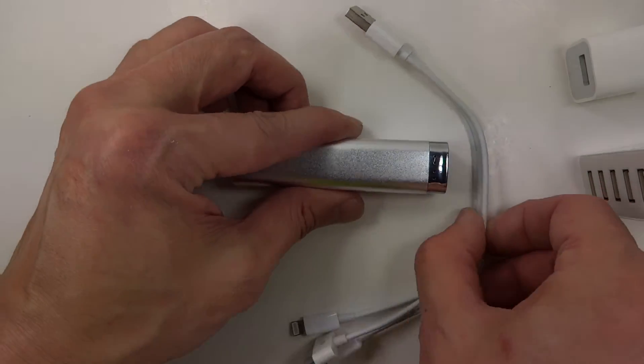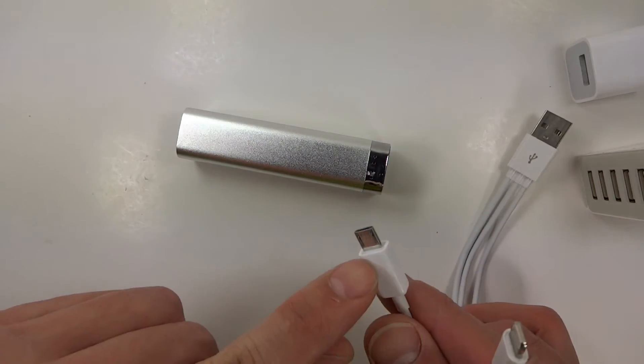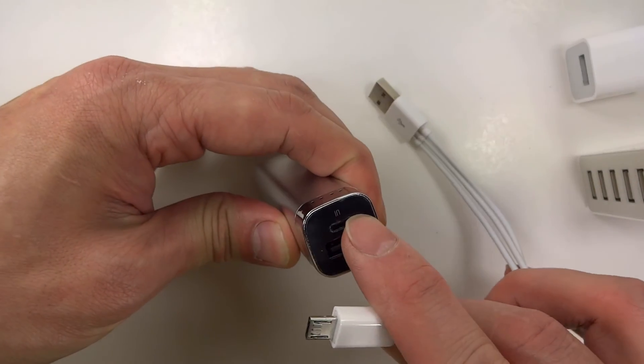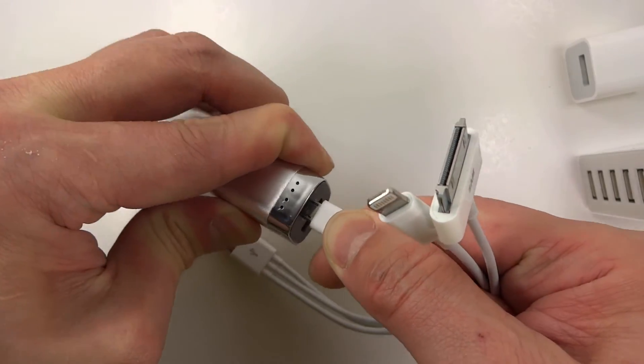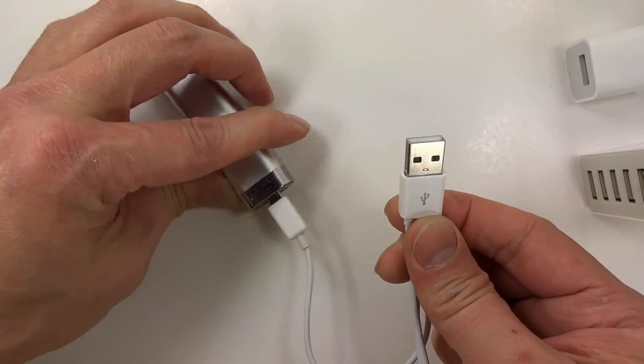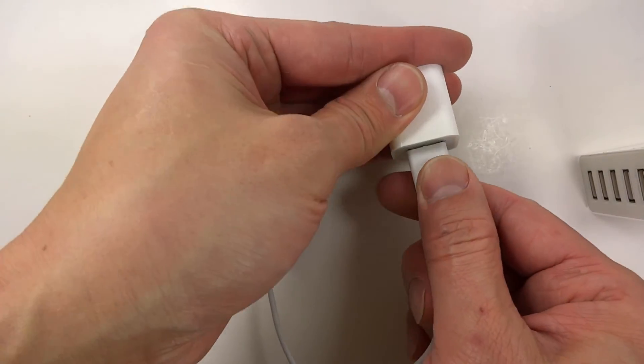Now to charge your iStick product, take your 3-in-1 cord. Find the micro-USB head and firmly insert it into the port as displayed. Take the regular USB head and plug it into your charger head that comes with your mobile device or any other available USB slot.